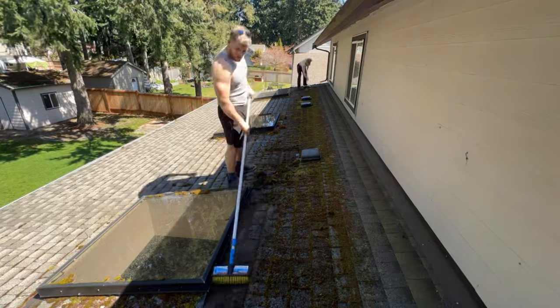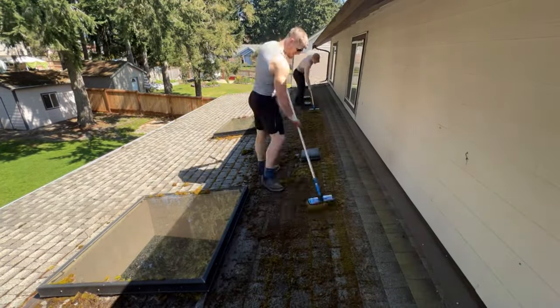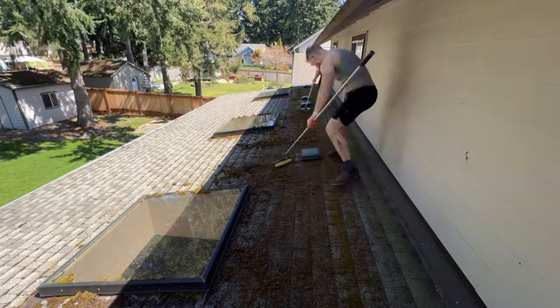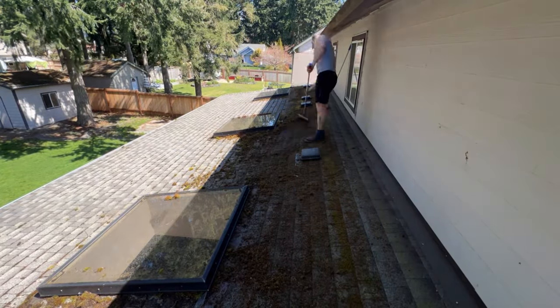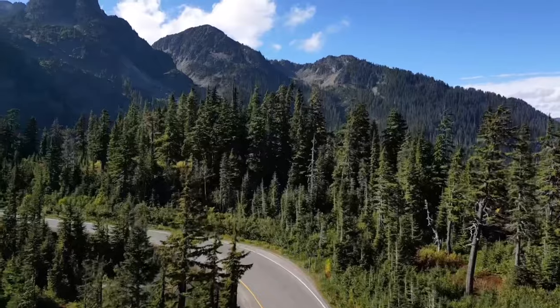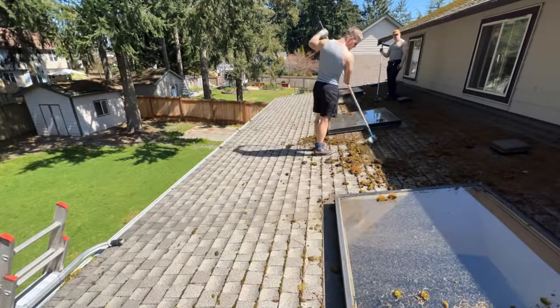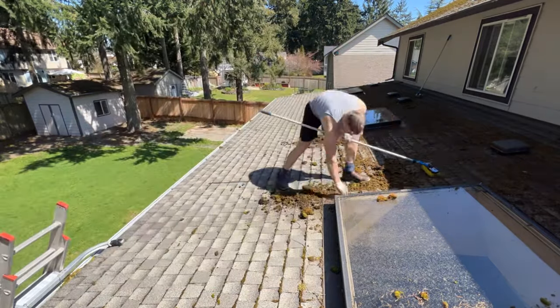First things first, this roof had a ton of moss which is caused by three main factors: lack of sun, moisture, and debris. Up here in the Pacific Northwest we have a plethora of all three — it rains most of the year, we have some of the largest trees in the world, and the sun never makes an appearance. So this creates a perfect storm for roof cleaning businesses.